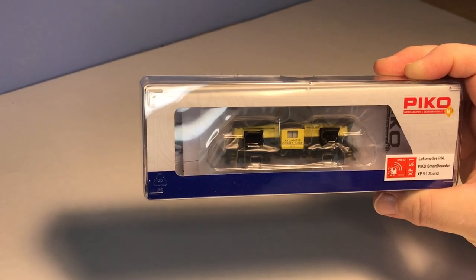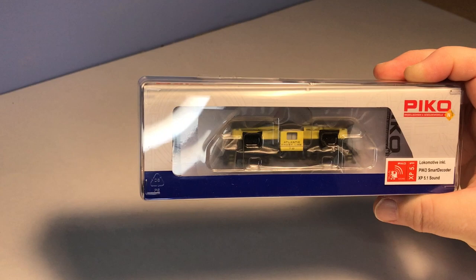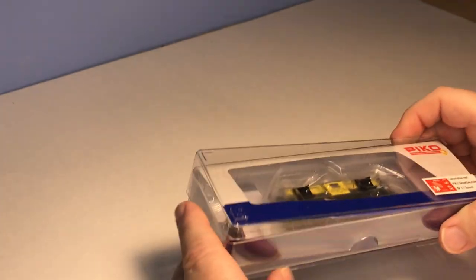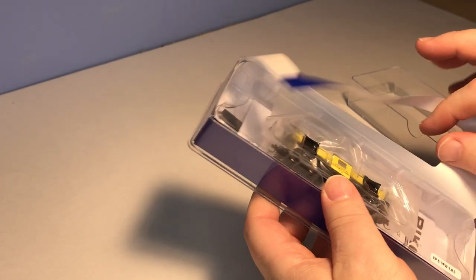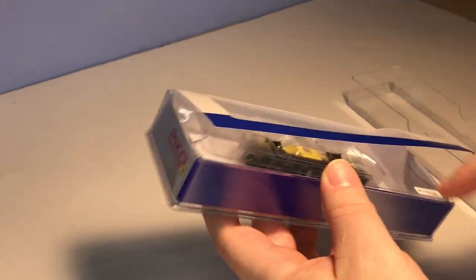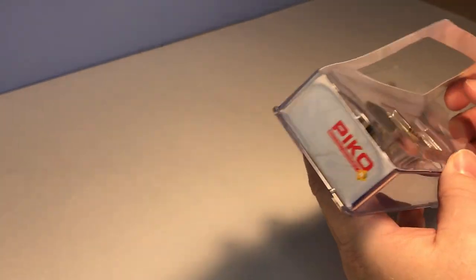This model has been much anticipated by many and we're going to open up and show you what comes in the box. It comes in a two-piece jewel case and this model is available as a DCC sound equipped release.